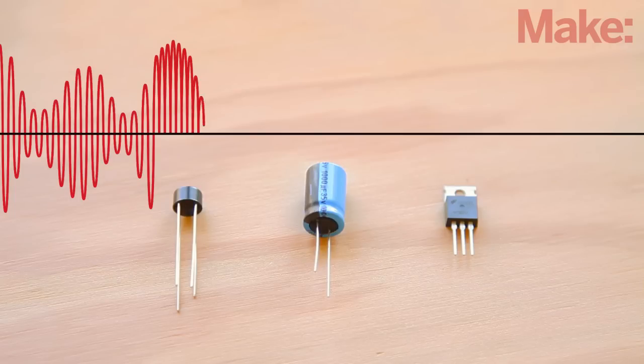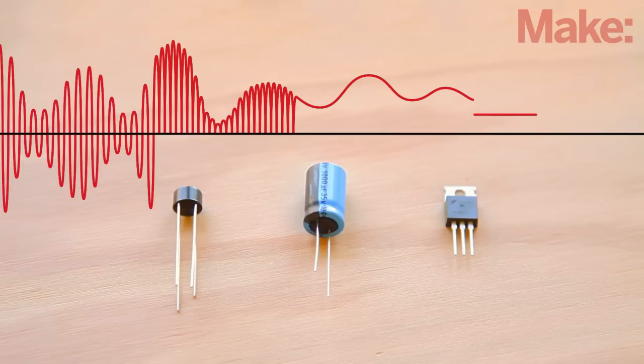The rectifier converts the back and forth wiggling of the charges in AC to a steady stream of DC. The large capacitor helps smooth out the voltage levels, and the voltage regulator holds the incoming DC power down at a steady 5 volts, which is what most cell phones and other mobile devices are designed to accept.